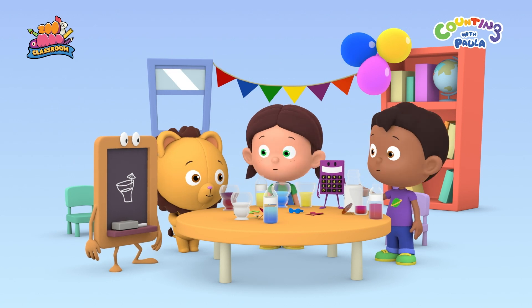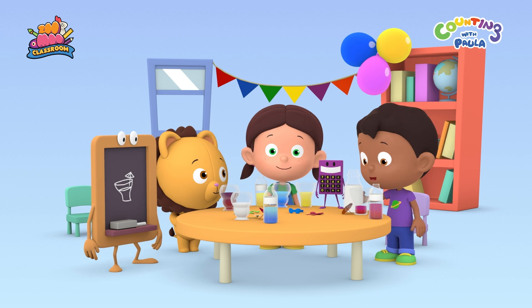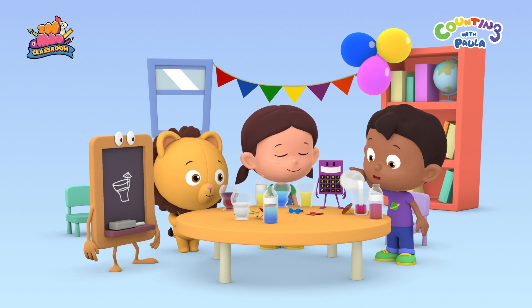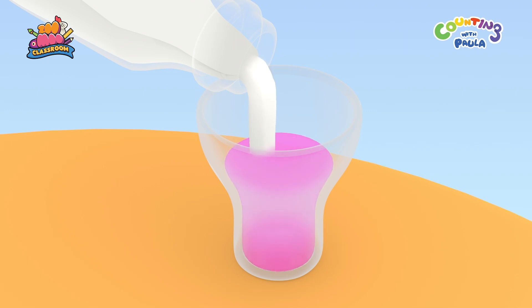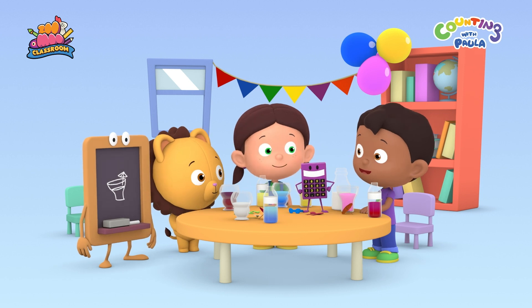It's Billy's birthday today, and we're making special drinks for his party. I love milk, so I'm adding some into this rose syrup drink. It's turning pink, Tim. That's what you get when you mix white with red, Billy. That's awesome.